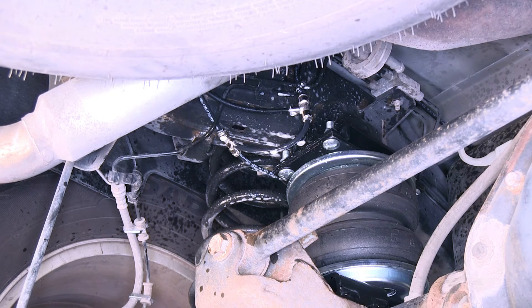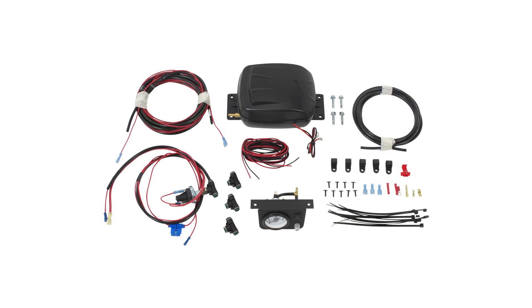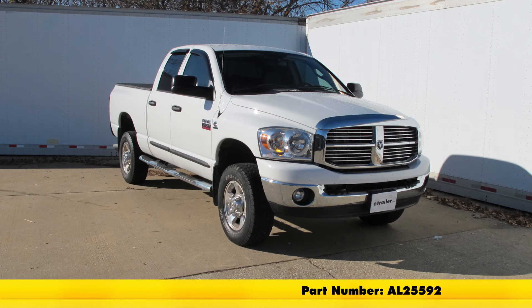We'll go ahead and check the other connections as well. And with that, that'll finish it for the Air Lift Load Controller 2 Compressor System for Air Helper Springs, part number AL25592, on this 2009 Dodge Ram Pickup.